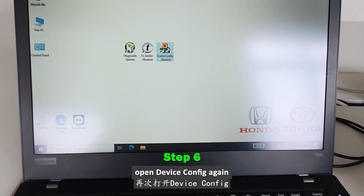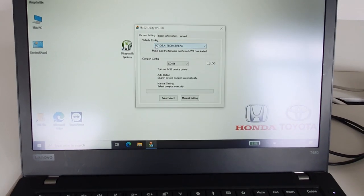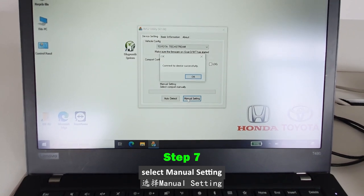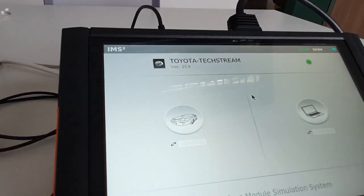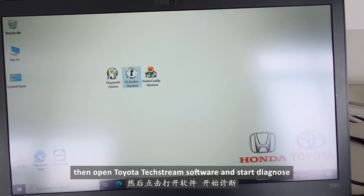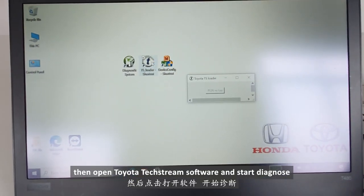Open device config again and select manual setting. Then open the Toyota Techstream software and start diagnose.